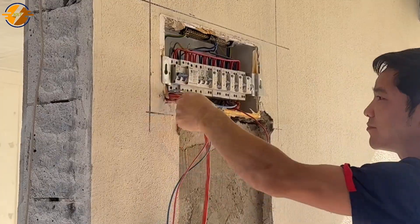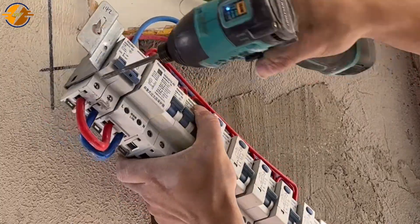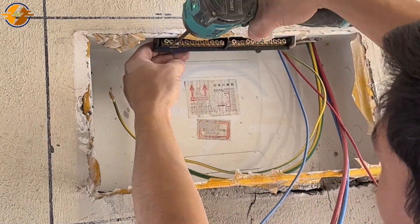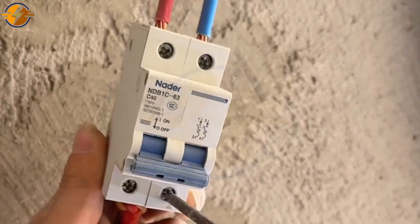Hello everyone, today let's renovate the distribution cabinet for the apartment. Because the cabinet is too old and the apartment is being renovated, it needs to be replaced first. We remove the old cabinet, cut all the wires, and proceed to cut and chisel to get the old cabinet out.